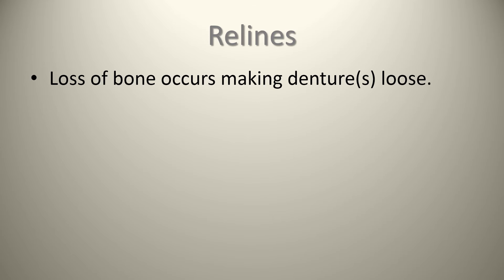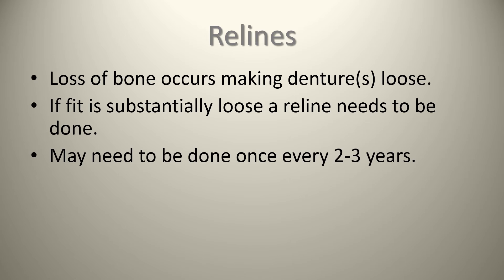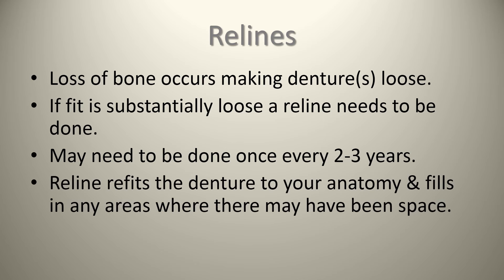Relines — the loss of bone can make the denture feel loose, and this is a natural phenomenon. If the fit is substantially loose, you really need to have a reline done, about once every three years or so. Relines refit the denture to the anatomy and fill in any areas where there is space. This can be done within the same day, so the patient can get their denture back that exact same day and is not going without it for too long.